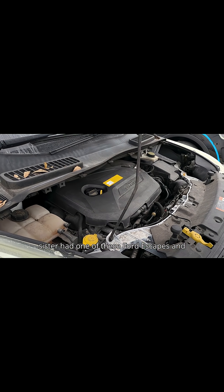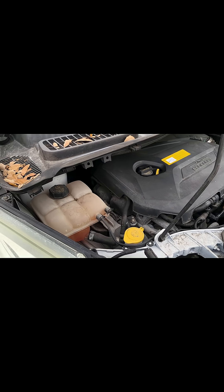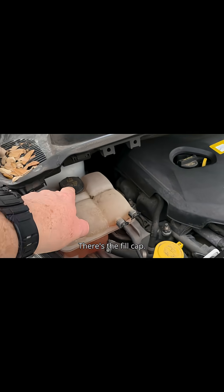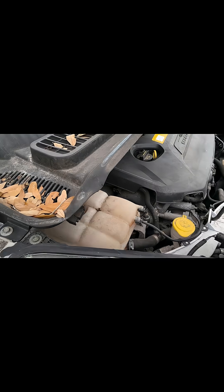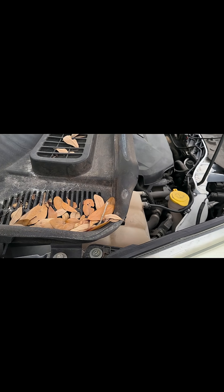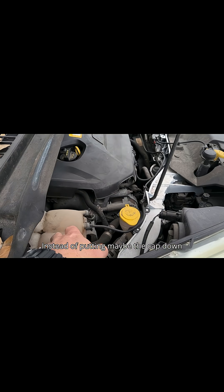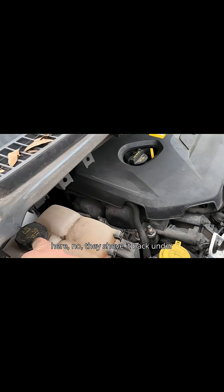My sister had one of these Ford Escapes, and that is the coolant reservoir — there's the fill cap. Guess what they put right over it? Instead of putting maybe the cap down here, no, they shove it back under here.